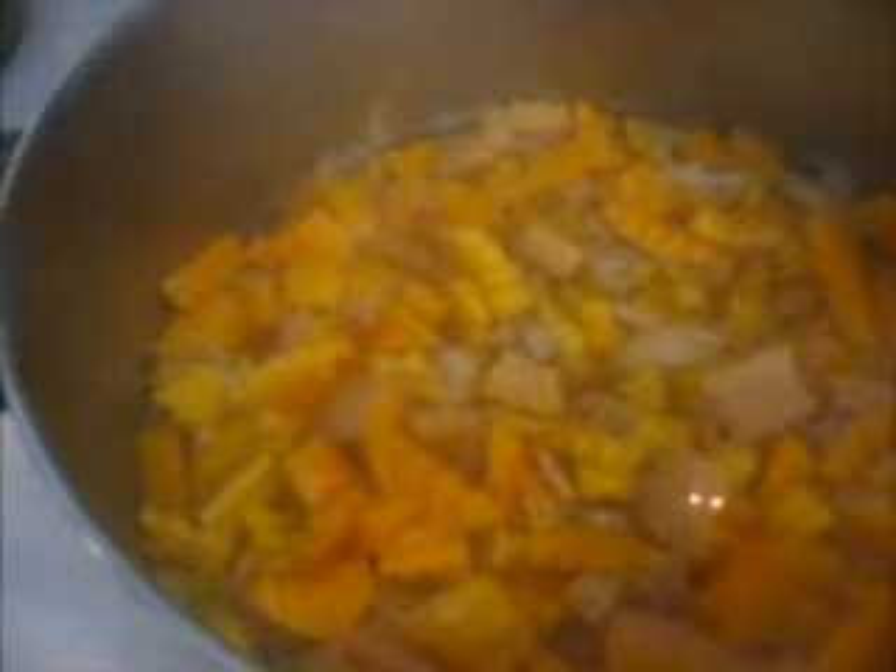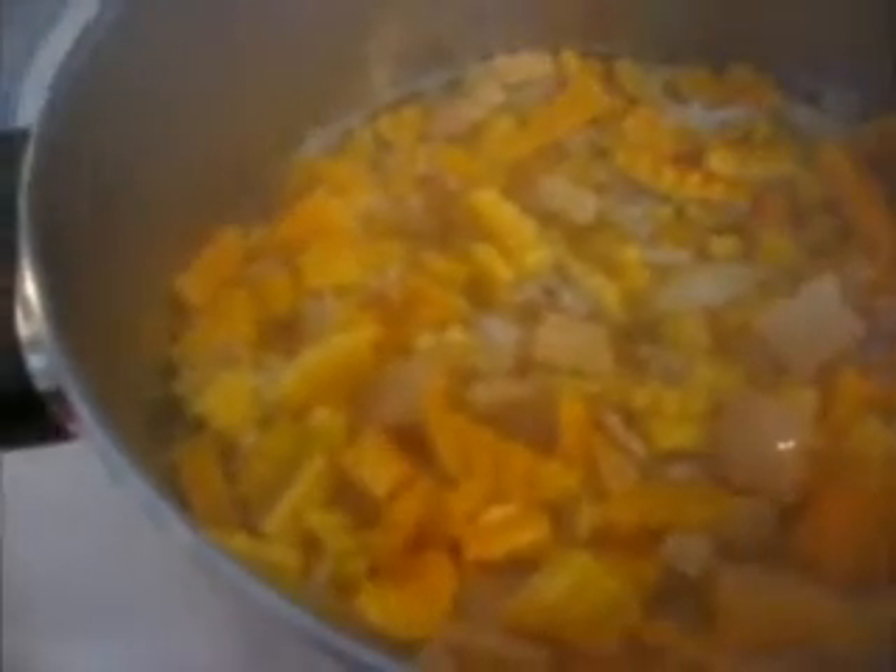What you're going to do for the soup is three to four cups of water and just a little bit of sea salt in the water to bring it to a boil. Add in your squash and the onions, and then just pour in your can of coconut milk.